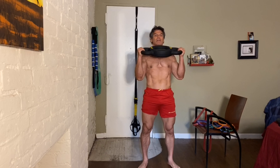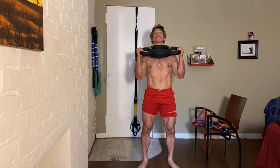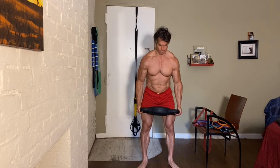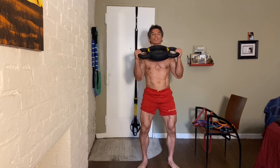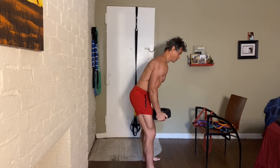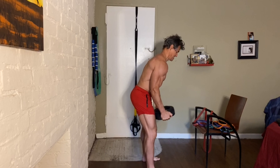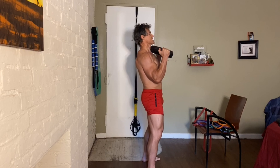Hammer curls. Now if you lean forward a little bit, you make the exercise more difficult — it's harder to lift. You know me, I like to make everything more difficult.